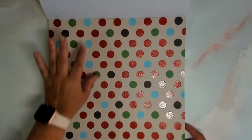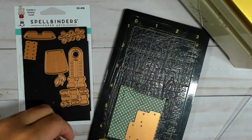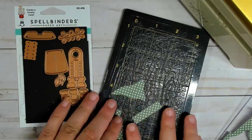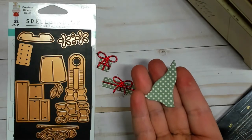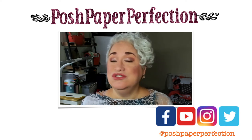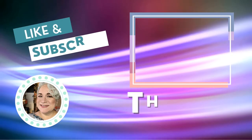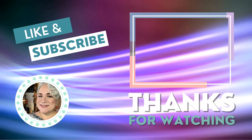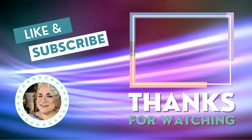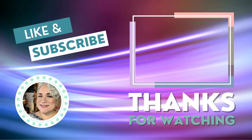Another thing I love about this paper is the size of the patterns. It has a mixture of medium-sized patterns and then very small patterns. When I'm doing die cutting for very small intricate pieces, such as Spellbinders Shocking Spree dies from the Be Merry Collection, I need a small pattern. Please consider subscribing to my channel and liking my videos. And don't forget, if you want to be notified of the latest videos, please click on the bell. See you next time. Thank you.